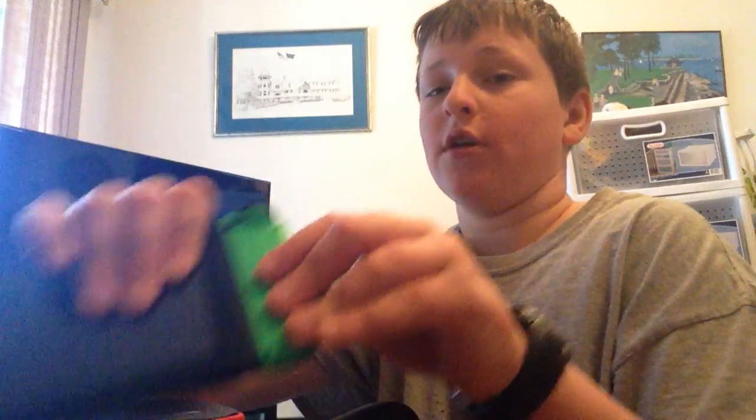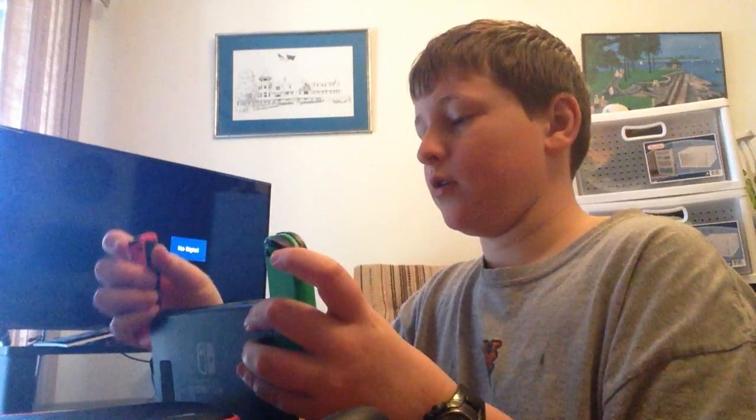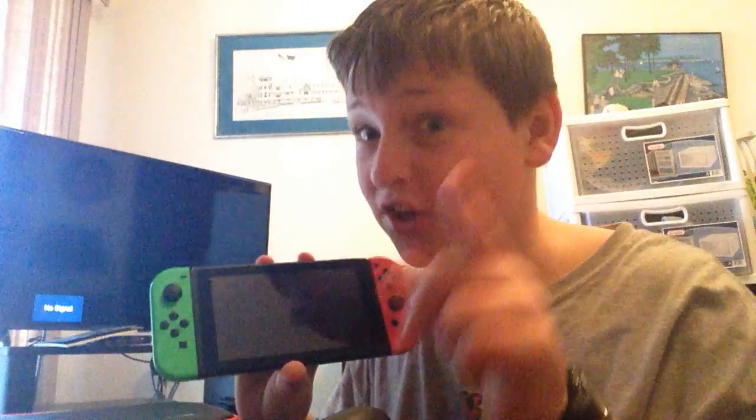My thoughts on the Switch: I give this console an 8 out of 10. I mean, I love this thing, but if I were to really love it, the games would have needed to be cheaper. And the Joy-Cons and controllers need to be cheaper. We have seven people in my family, and most games can only play up to four people — that's not good.